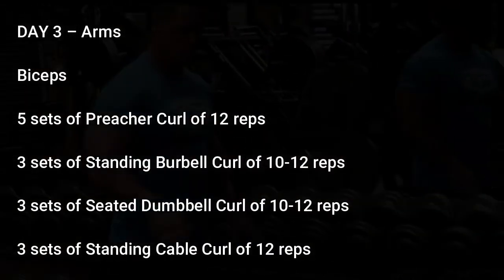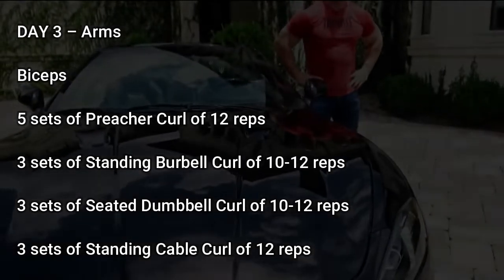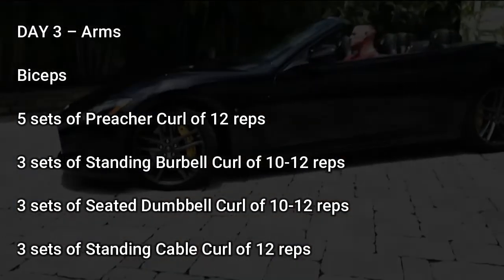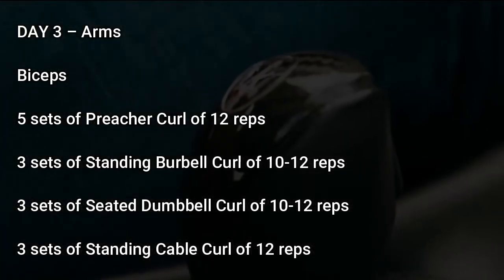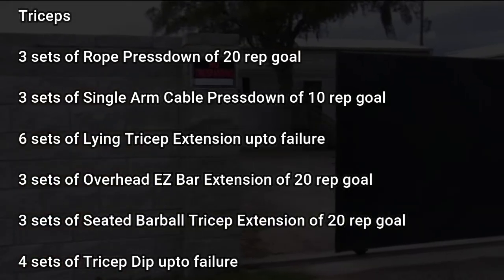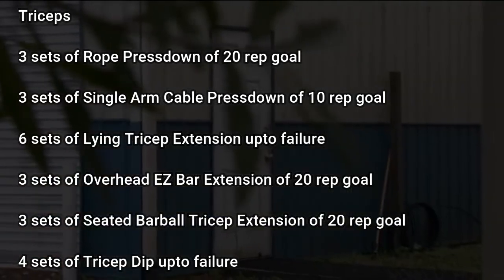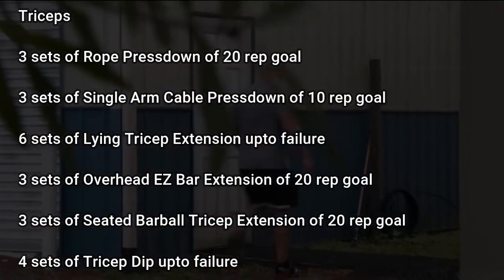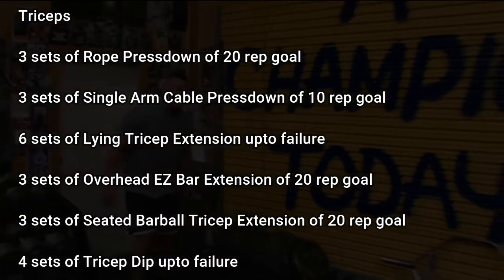Day 3: Arms. For biceps: 5 sets of preacher curl of 12 reps, 3 sets of standing barbell curl of 10-12 reps, 3 sets of seated dumbbell curl of 10-12 reps, 3 sets of standing cable curl of 12 reps. For triceps: 3 sets of rope press down of 20 reps, 3 sets of single arm cable press down of 20 reps, 6 sets of lying tricep extension to failure, 3 sets of overhead EZ bar extension of 20 reps, 3 sets of seated barbell tricep extension of 20 reps.